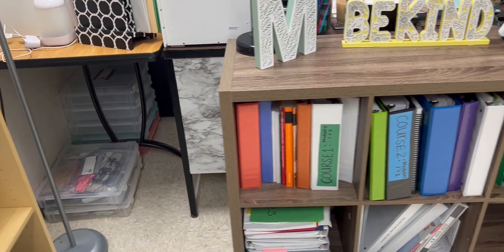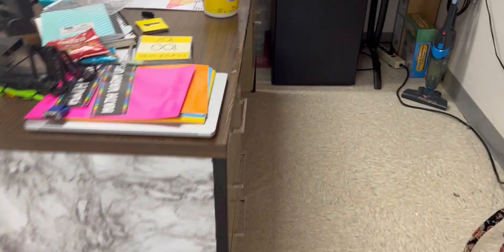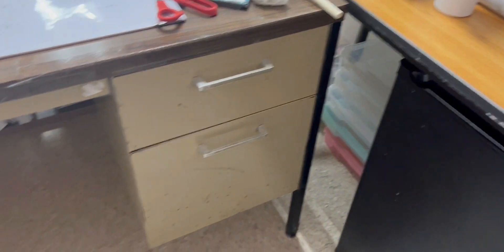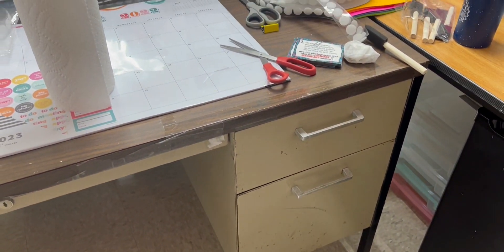Okay, we painted the legs of my desk. This is still nasty looking and I tried to clean it off — I've got to go get some Goo Gone or something. I'm going to go get my children because they're locking themselves in the lockers.